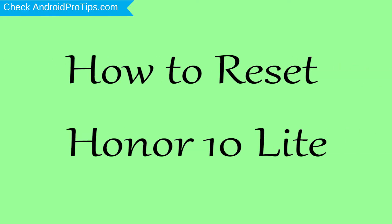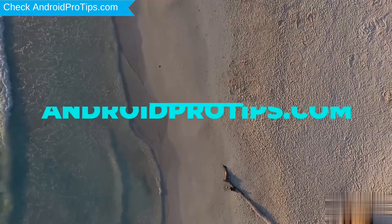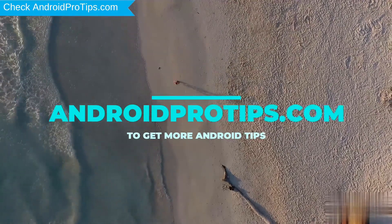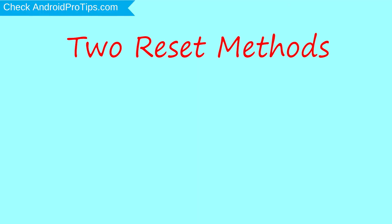How to reset Honor 10 Lite in different ways. We provide two reset methods.